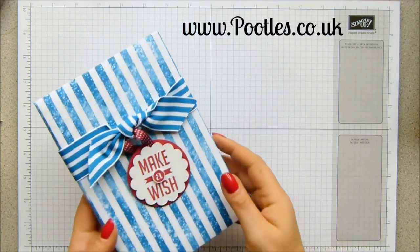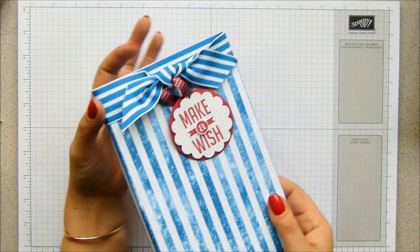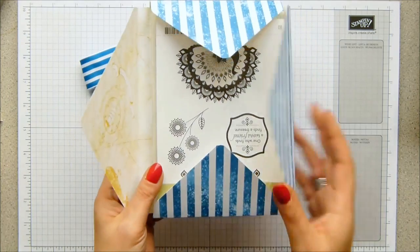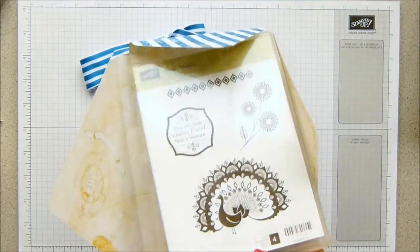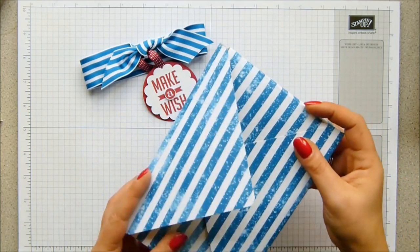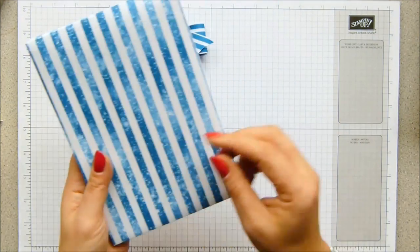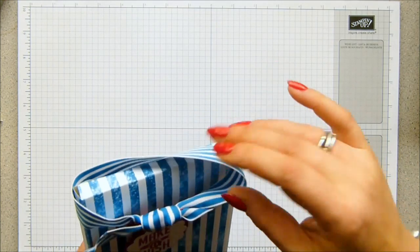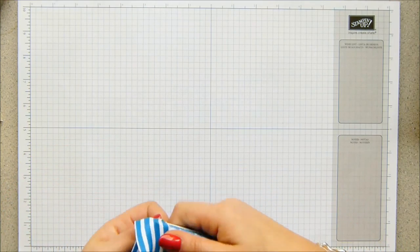Today I have an envelope punch board project, but this one is kind of more of a traditional envelope, but inside, because it's quite a big package, one of our stamp sets. A long time ago, before the envelope punch board came along, before I even had a diagonal plate, I tried to come up with some sort of way of packaging our DVD size stamp sets, and it wasn't the easiest thing to do. So when the punch board came along, I was a very happy girl.